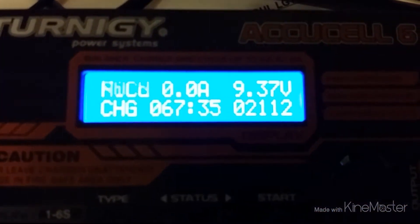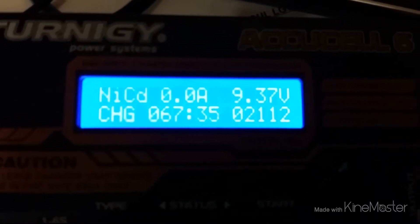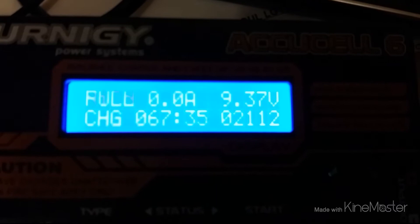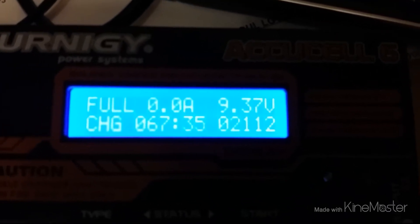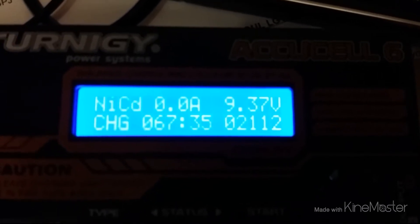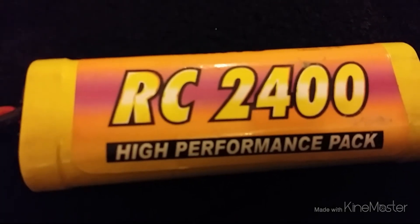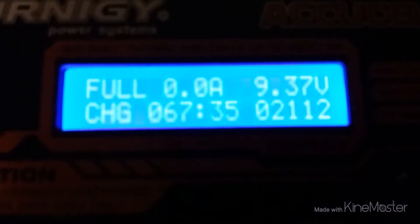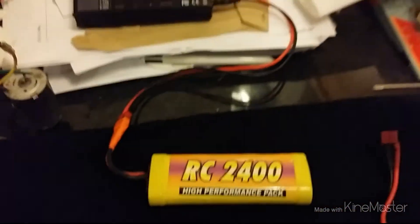It's fully charged in 67 minutes, taking a total of 2.1 amps at a charge rate of 2 amps, and it's kicking out 9.37 volts. Wow — that's a 7.2 volt stick battery pack, 6 cell, and it's kicking out 9.37 volts. I'm sure to be impressed.